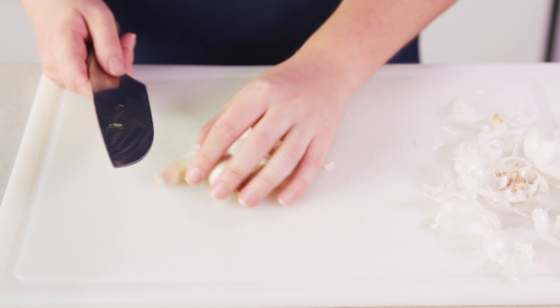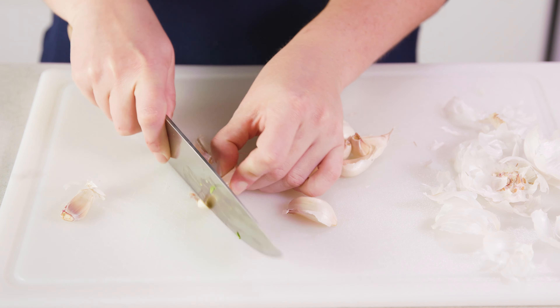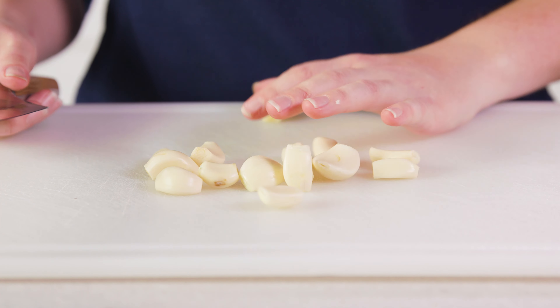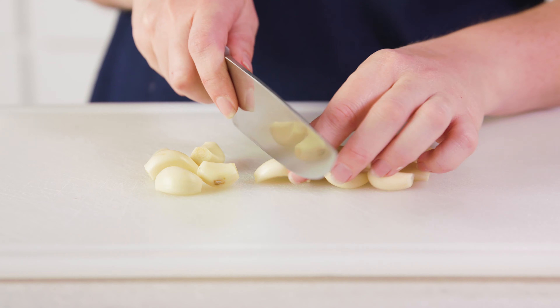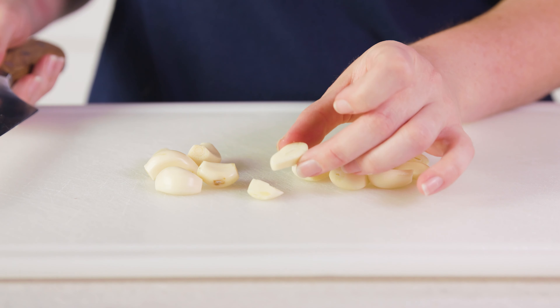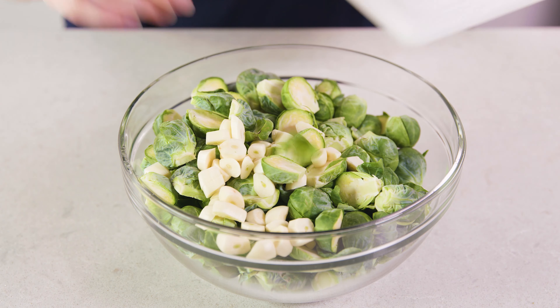Next you'll take a head of garlic and smash it, then pull out all the cloves and trim off the ends so you can peel them. We can't mince or crush the garlic, otherwise it will burn when cooking with the Brussels sprouts, so you can either leave the cloves whole or cut them into bite-size pieces. Then add those in with the Brussels sprouts.